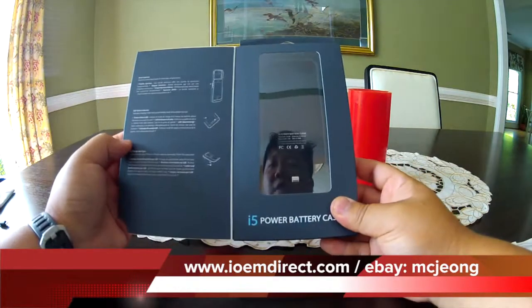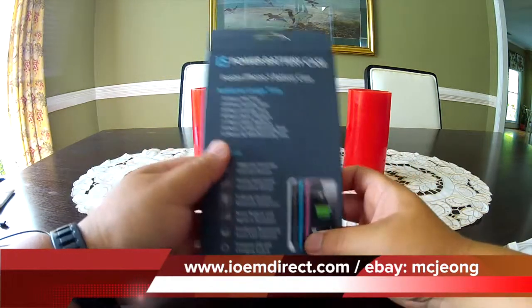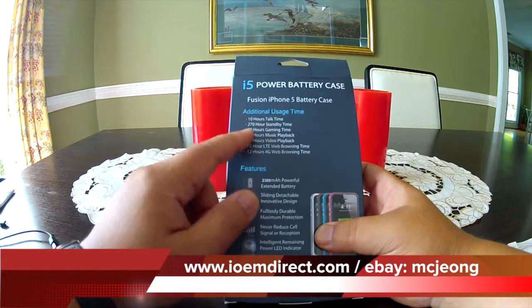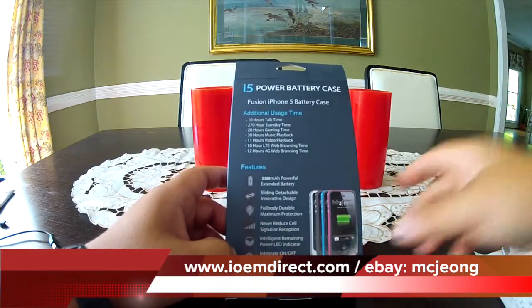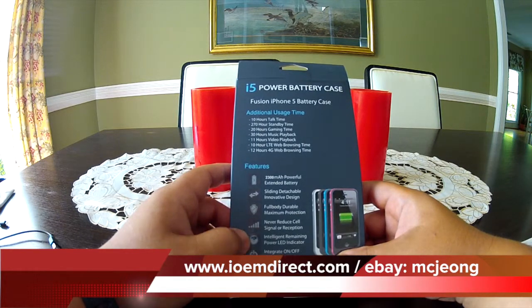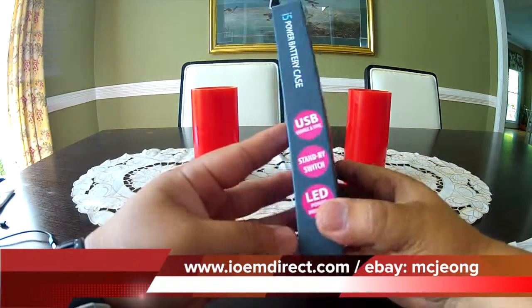We are going to get into the review, but there is a lot of quality around the packaging material — very well laid out in terms of what you can expect: 10 hours talk time, 277 hours of standby, 20 hours of gaming, 30 hours of music playback, no reduced cell phone signal, and an intelligent remaining power LED indicator. So there are a whole bunch of things this battery is supposed to do.